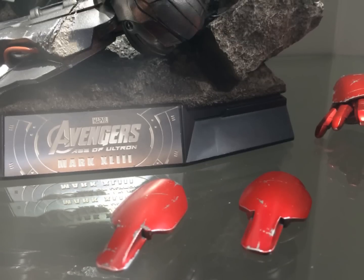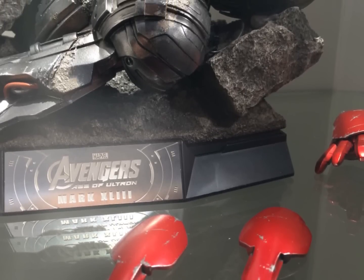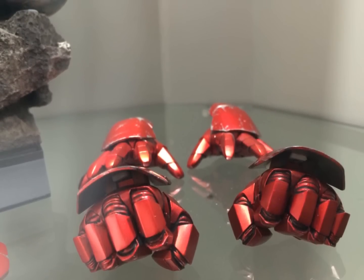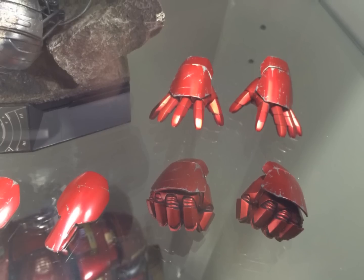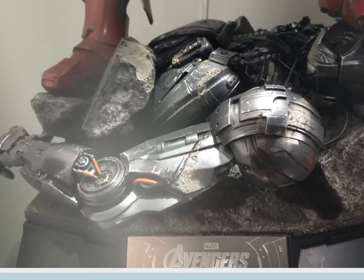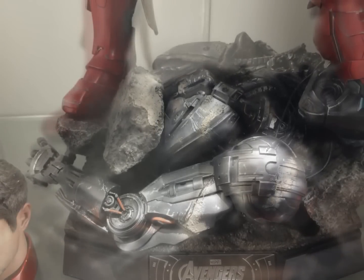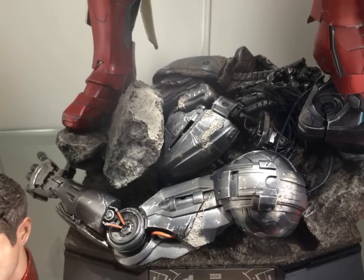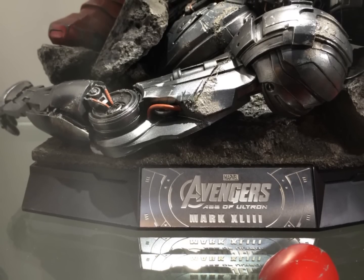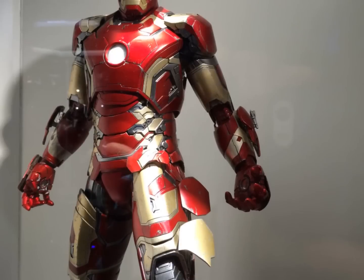Hot Toys have done something a bit different because it's firstly a one-in-fourth scale — they've redone the head sculpt and improved the articulation. There are actually over 40 points of articulation. On the forearms you can see there are rockets included, and there are extra flaps not only on the legs but on the rear of the legs, which all light up. There's also a light-up feature that shines through on the chest, very similar to the Mark 17 Heartbreaker.